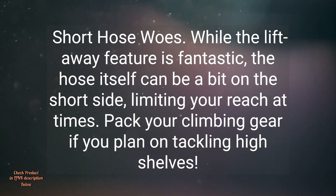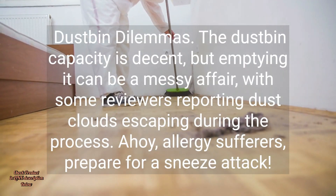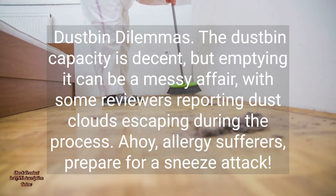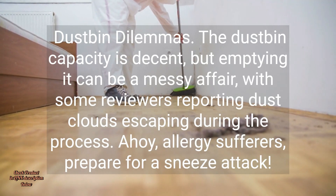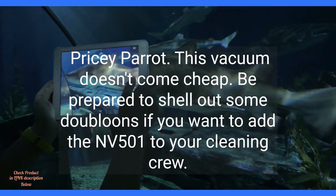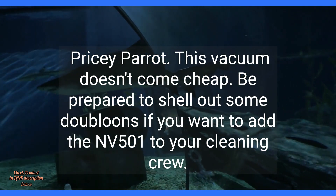Short Hose Woes. While the lift-away feature is fantastic, the hose itself can be a bit on the short side, limiting your reach at times. Pack your climbing gear if you plan on tackling high shelves. Dustbin Dilemmas. The dustbin capacity is decent, but emptying it can be a messy affair, with some reviewers reporting dust clouds escaping during the process — ahoy, allergy sufferers, prepare for a sneeze attack. Pricey Parrot. This vacuum doesn't come cheap. Be prepared to shell out some doubloons if you want to add the NV501 to your cleaning crew.